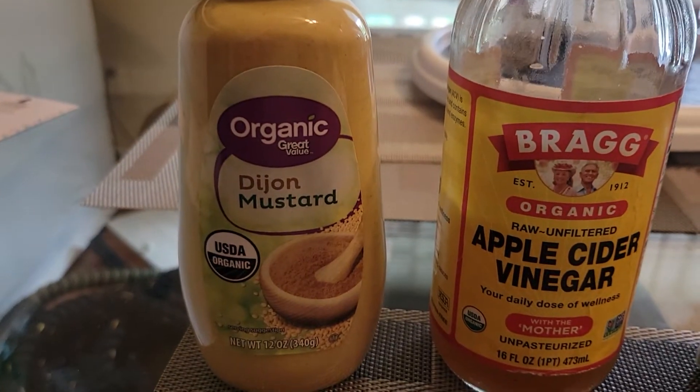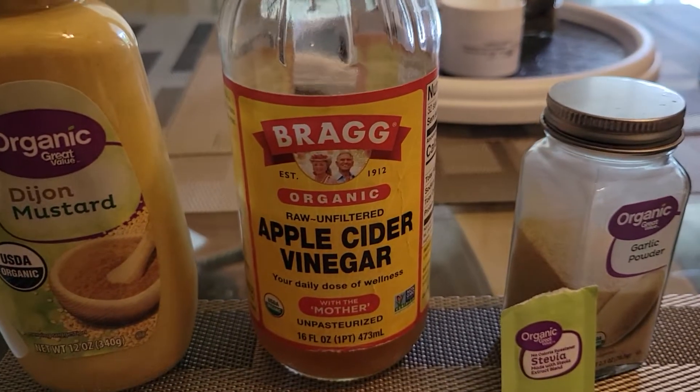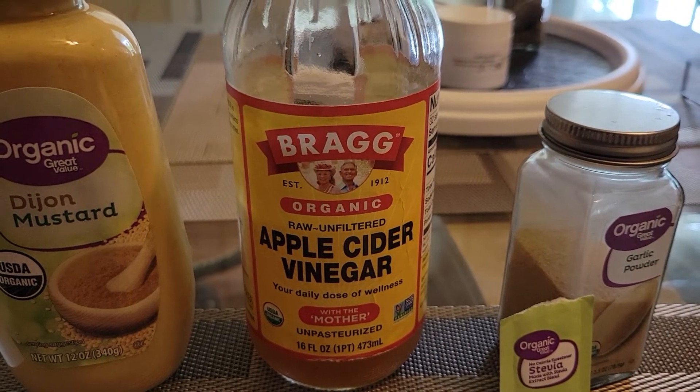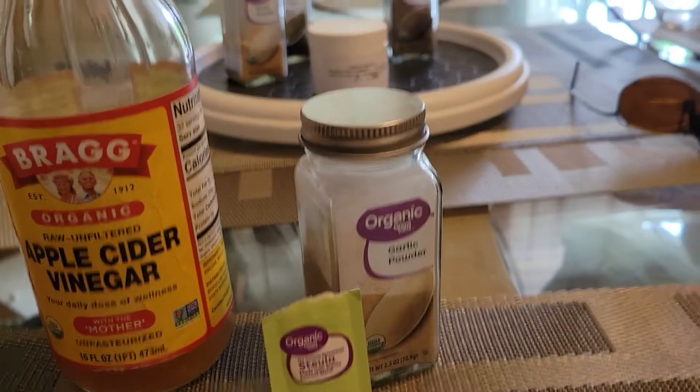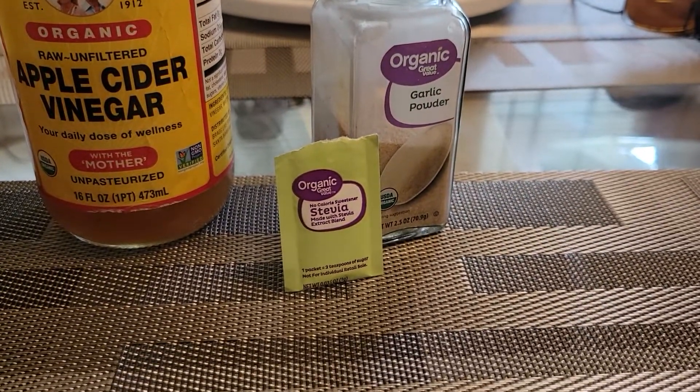So here's what I am trying to use — here are the ingredients I'm getting ready to use. Organic Dijon mustard from Walmart, Bragg's apple cider vinegar, garlic because garlic's the king of spices, and stevia.